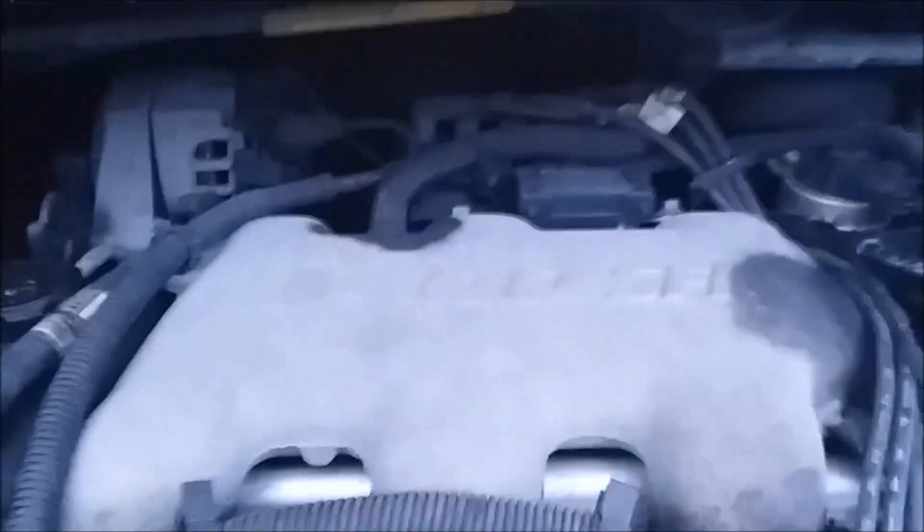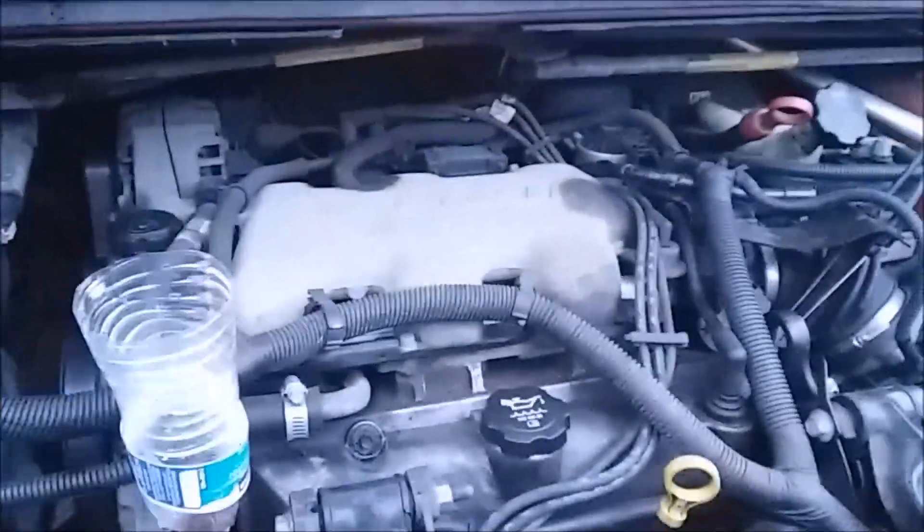The coolant needs to go back to the heater core in the back. If you're bleeding the air up here but you don't open up the system on the inside and it's got air in it, you're going to still have air in your system — and that can cause overheating. If you do have overheating, pull over immediately.